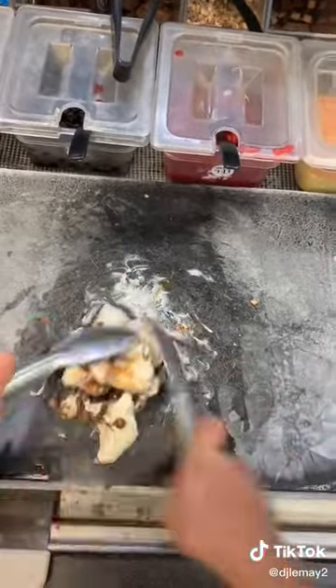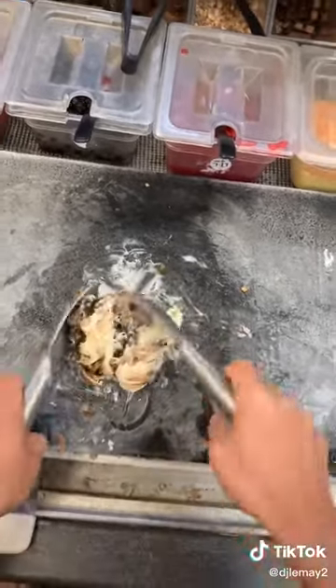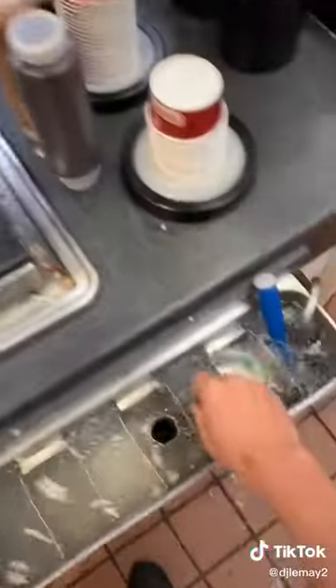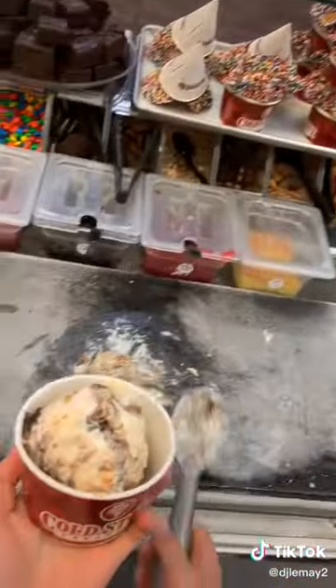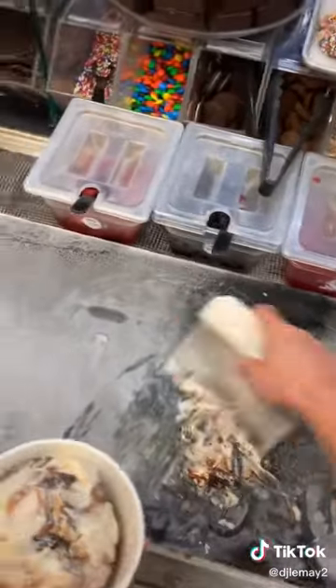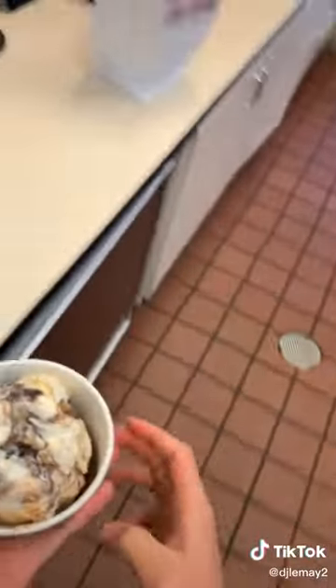We chop the toppings down and then fold it all together. Once we have that folded together, we're going to hug it into a ball. Then we get our spade nice and wet and throw it up into our cup. I'm taking this home so I'm going to put a lid on it, but make sure you scrape off your spot when you're done.